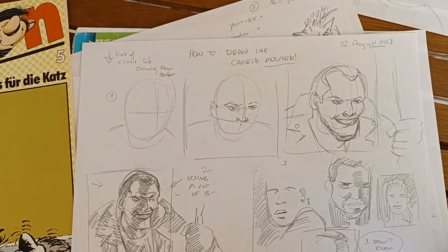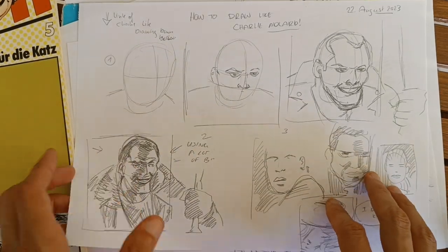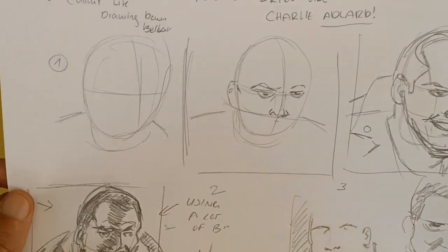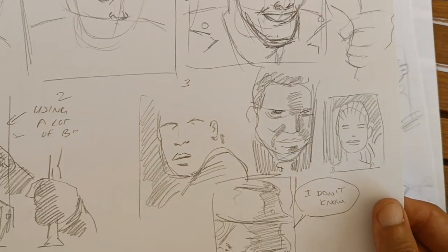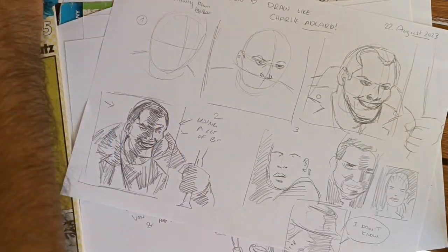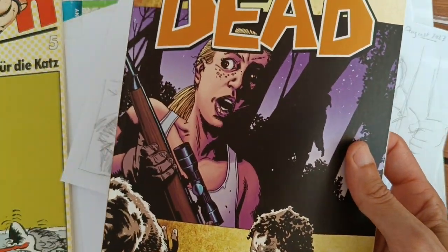Hello and welcome to Devil's Comic School. Today one of our subscribers asked me how to draw like Charlie Adler, so let's deconstruct this. I have forgotten his name but I hope he's watching.